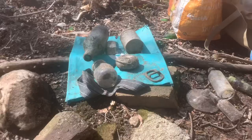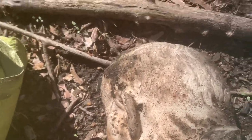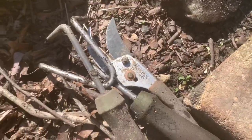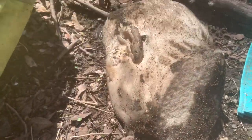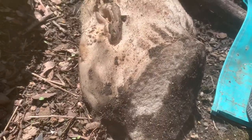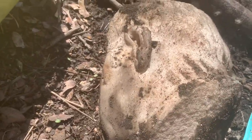Hey guys — holy crap, look at that. That's solid stone. I'm gonna take it, of course. Hopefully it can stand up — I can't tell yet. But either way, I'm taking that, that's awesome. So I'm gonna be leaving now, but look at that. Oh my god, it's only a piece, but still — that's awesome. I'm definitely gonna take that. The ear is chipped, but still awesome.